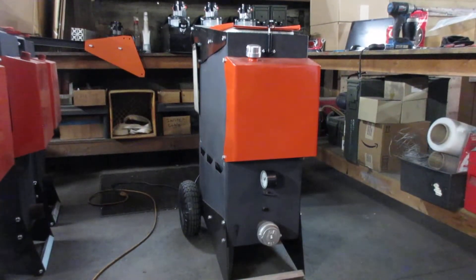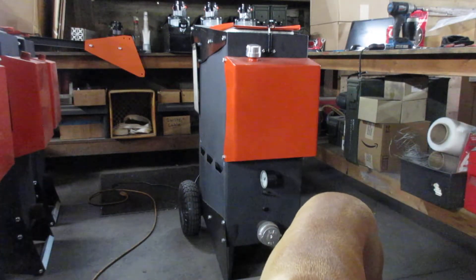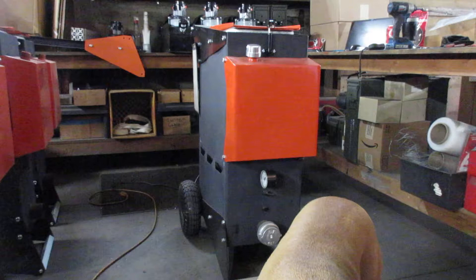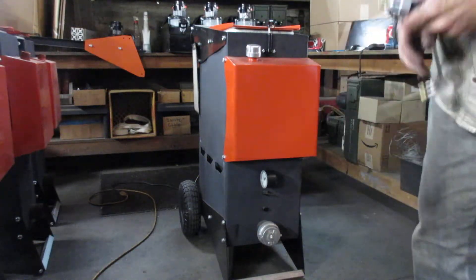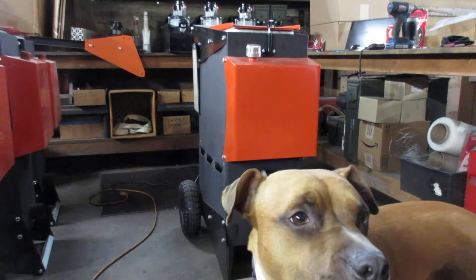Hi guys, this is Matt with Thrive Off Grid. I'll go over the control measures. First off, we assemble all the DFX gasifiers fully assembled to make sure everything goes together, all your holes line up for your hardware. We do a visual inspection of your jet tube — the jet is preformed on the machine — but we disassemble it for packaging. We also do a pressure test.